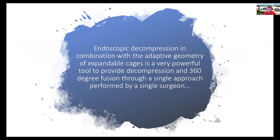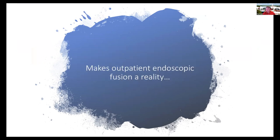In my opinion, the endoscopic decompression in combination with expandable cages is an extremely powerful tool that gives us a 360-degree fusion through a single approach performed by a single surgeon. The reality is that this now makes outpatient endoscopic fusion a reality.